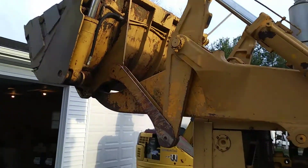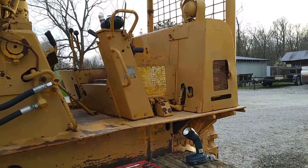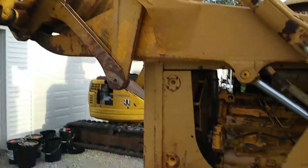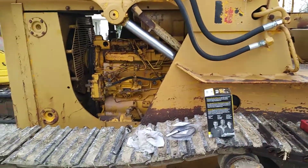All right guys, so we're working on the 175C again here. If you've seen my other videos, you know I'm doing a bunch of maintenance on this and making a bunch of videos as I go. This is an International Harvester 175C, it's a 1972 model — I picked it up about a month ago.